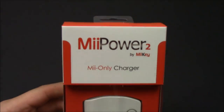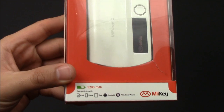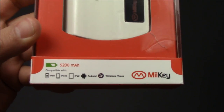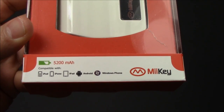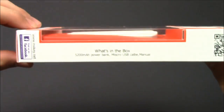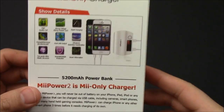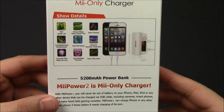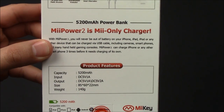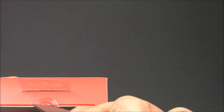We'll go around the box right here. So Mi Power 2 — got the charger in the middle and on the bottom. The main thing it says is 5200 milliamps of battery power. You can see it's compatible with iPod, iPhone, everything. What's in the box is on the side, but we're actually just going to open it up and show you anyway. There are some charging details on the bottom and just a few product features and how much it weighs.